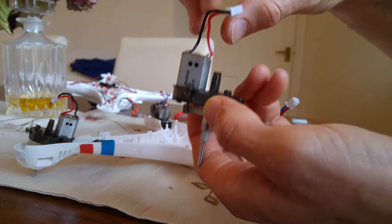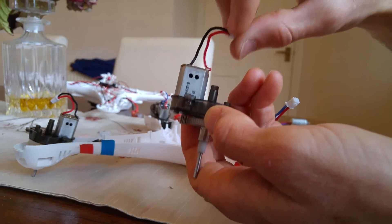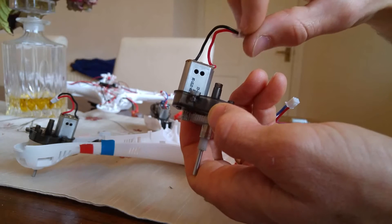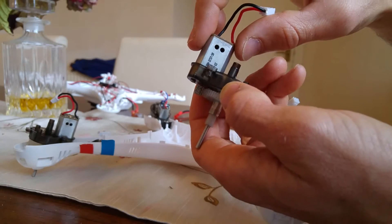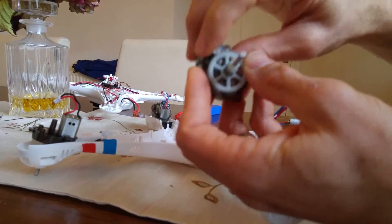Now do one motor at a time and replace the same colour motor with what you've replaced. So this is black and red. I'm going to replace it with black and red. So just bear with me, I'm going to take the screws out.